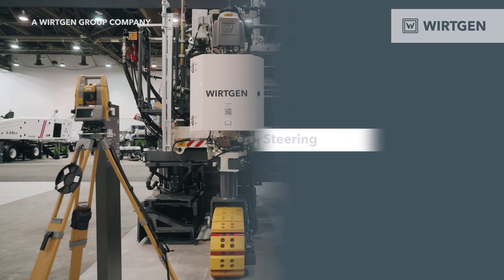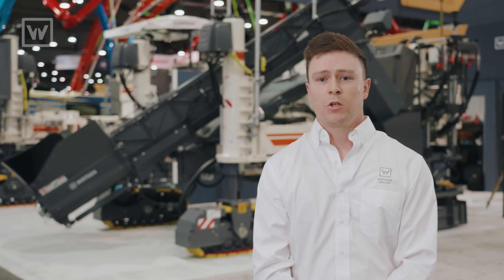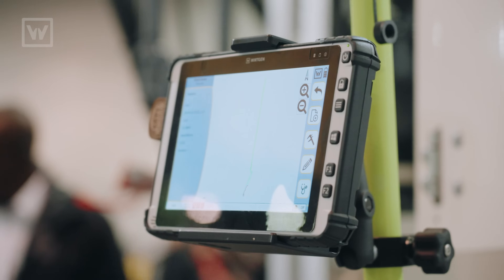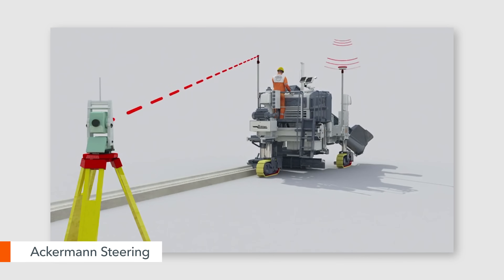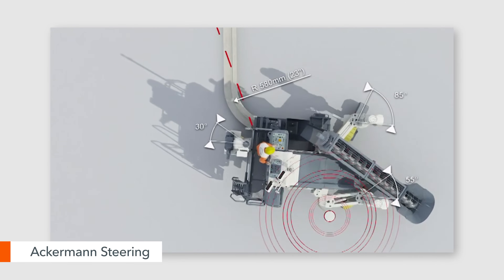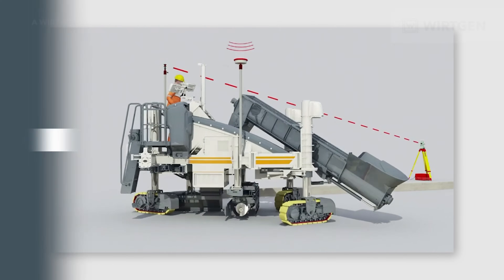This machine is equipped with smart steering — we call it Ackermann steering. Whether you're using string line sensors or 3D like Autopilot 2.0 on the machine, the machine has a certain point based off either a measure up from 3D or string line sensor placement. Ackermann cares about that one point on the machine or on the mold, so as you're going around a curve, the tracks go at different rates and different speeds to calculate that perfect curve.